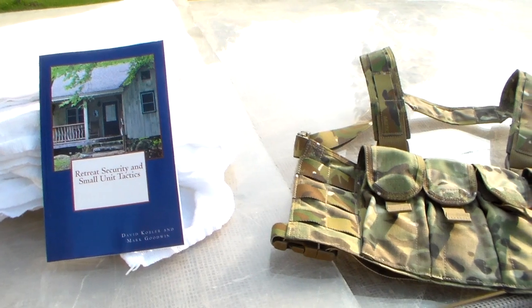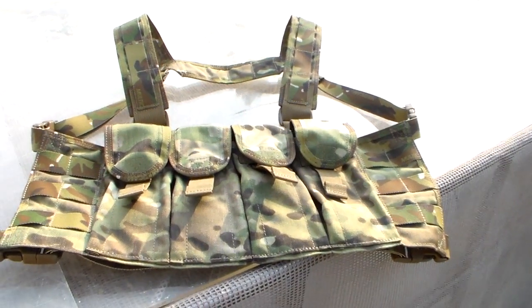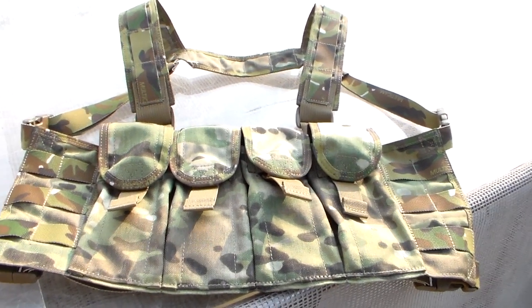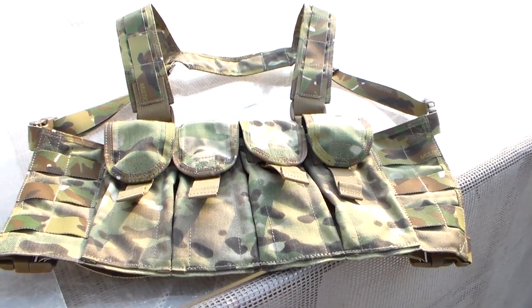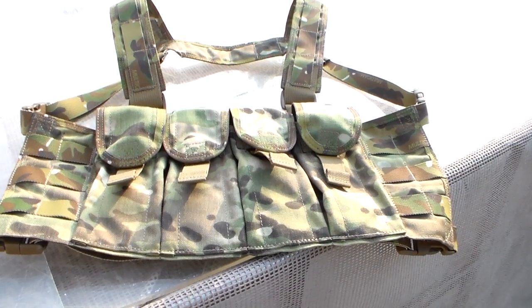We will let the contest go an additional week, and next Friday we're going to pick another winner. And this will be for this custom-made rig. This is made by UW Gear. I've been using their gear for years.